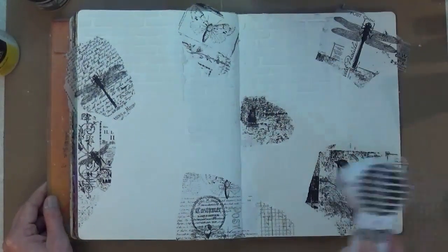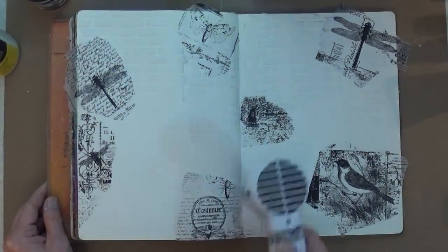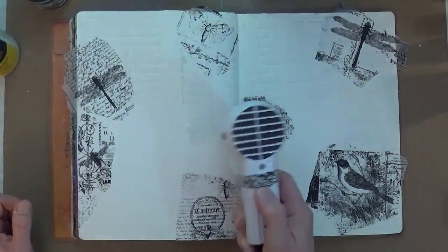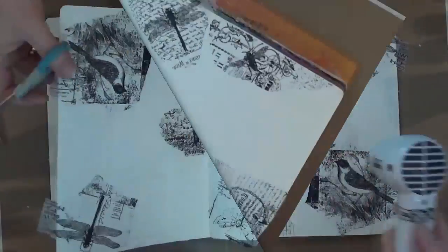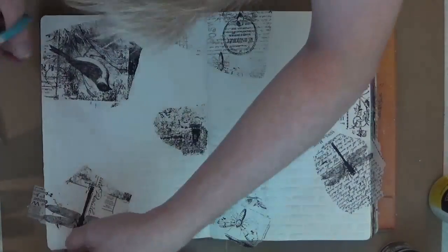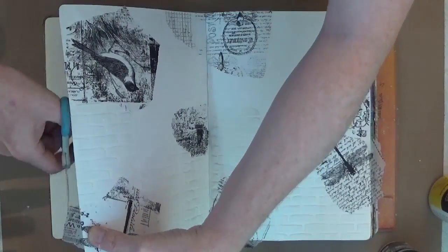Giving it a heat blast — it shouldn't take too long to dry because it's only tissue paper and matte medium. Completely flat, so it only takes a few seconds. Then I'm going to trim off around the edges of the pages any excess pieces that are hanging off the edge.